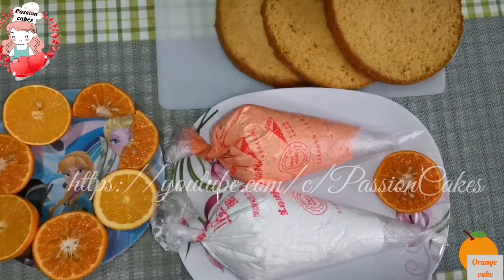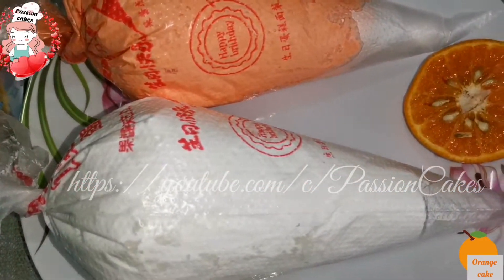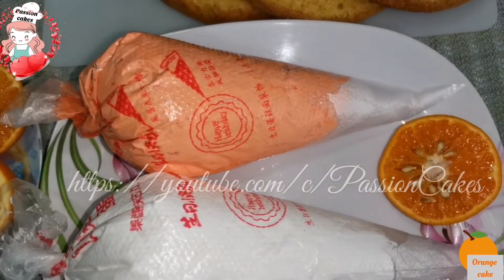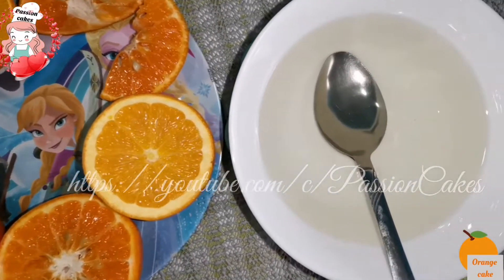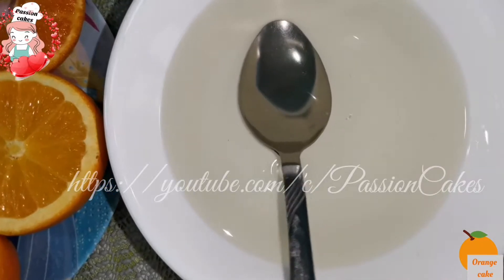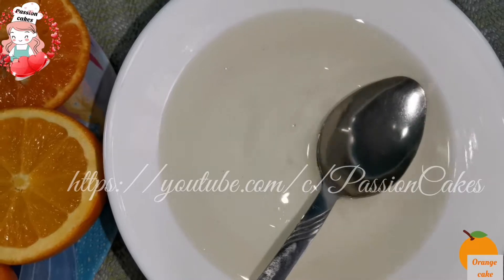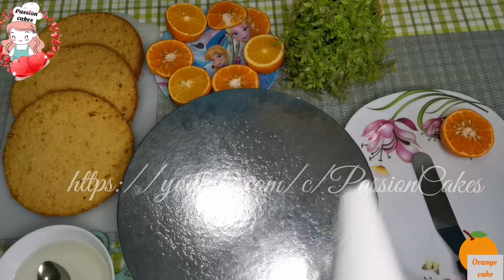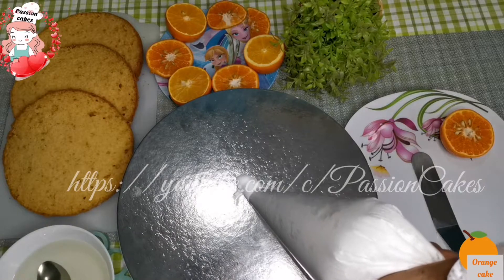Use 1 cup of whipping cream, white and orange coloring, and 1 cup of sugar. Add cream to the bottom part of the cake.